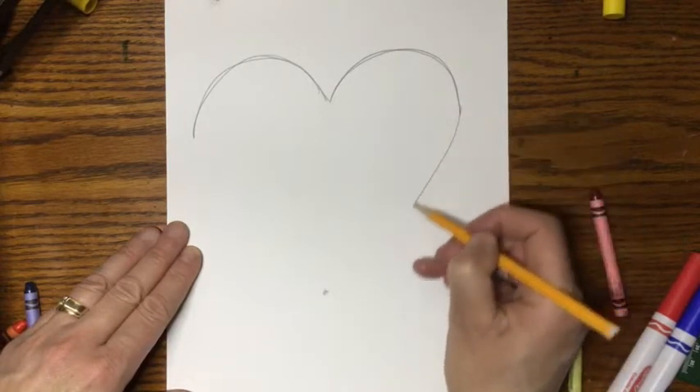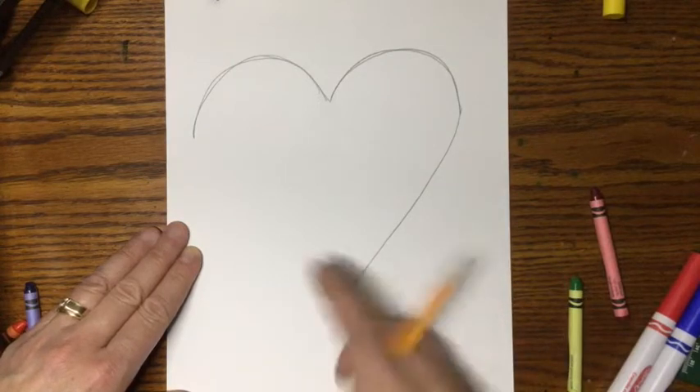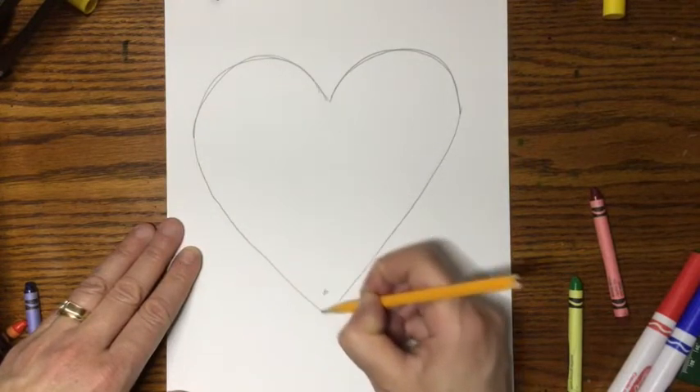Now that's your goal. But as you can see, I did not hit the dot, and that's okay, because I'll just make a new dot. We're just sketching and getting the shape of a heart.